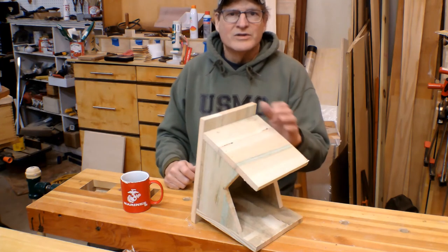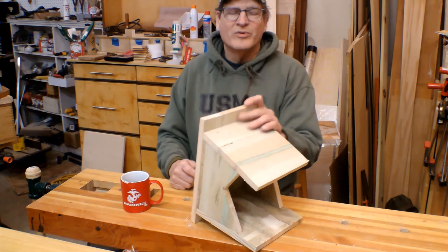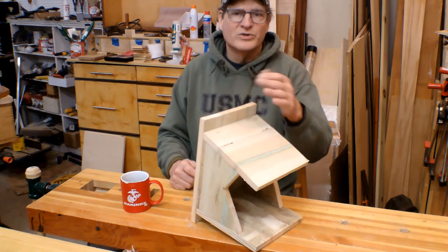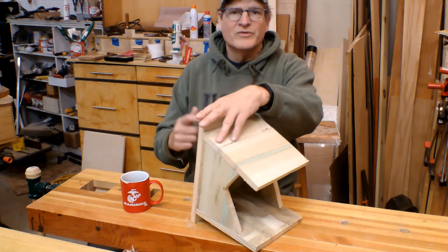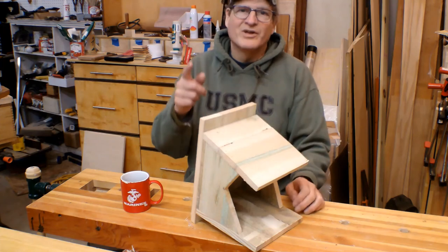As I said earlier, this Robin's Bird Nesting Platform is a great chance to talk to kids about ecology, conservation, and the environment — hopefully you had a chance to do that. There are links below for birding and some of the equipment that I use, so feel free to click on those to take a look. And until next time, folks — good making.